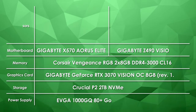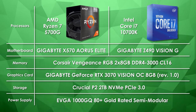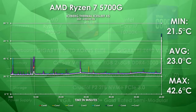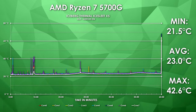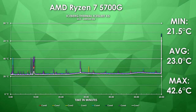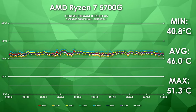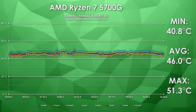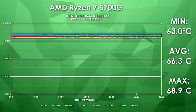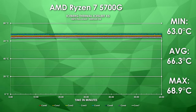I threw all of these CPU coolers against two different wattage CPUs, with three tests each: idle, gaming, and load temperature — system specs are on screen. Under a one-hour idle test, we're averaging just 23 degrees Celsius, with random load spikes bringing the max to 42.6. Playing Doom Eternal had the CPU sitting in the 40s for min, max, and average temps throughout. With a Furmark CPU burner stress test over one hour, the CPU averaged just 66.3 degrees with a max of 68.9.